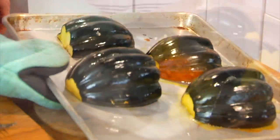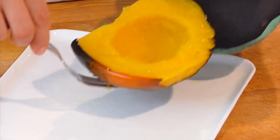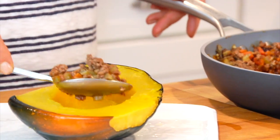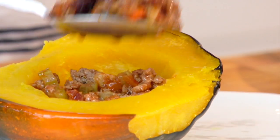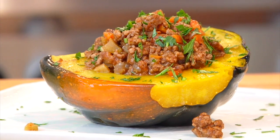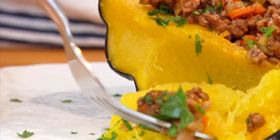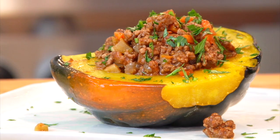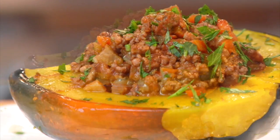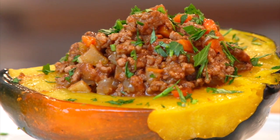Depending on how big the cavity of each squash is, this filling will fill between 4 and 6 halves. For my family we usually do 4, and if there's leftover filling we enjoy it on the side. Sprinkle a little fresh parsley over the top and it's ready to go. The tender nutty squash with the savory beef and those bright tart cherries — it just screams autumn. You've got to try this one.